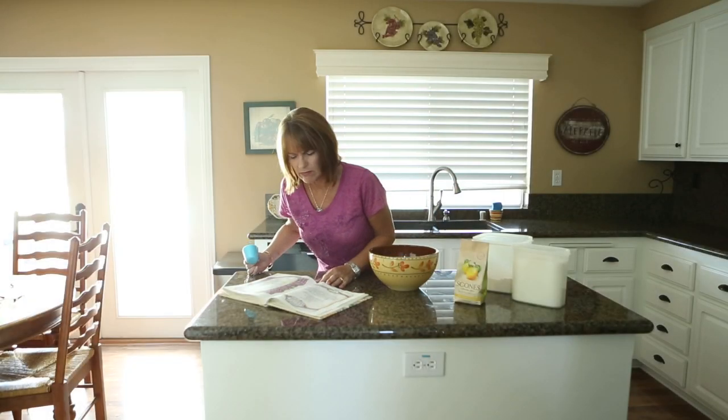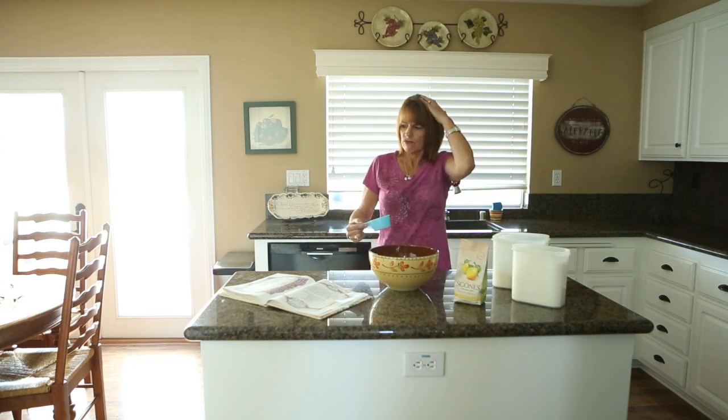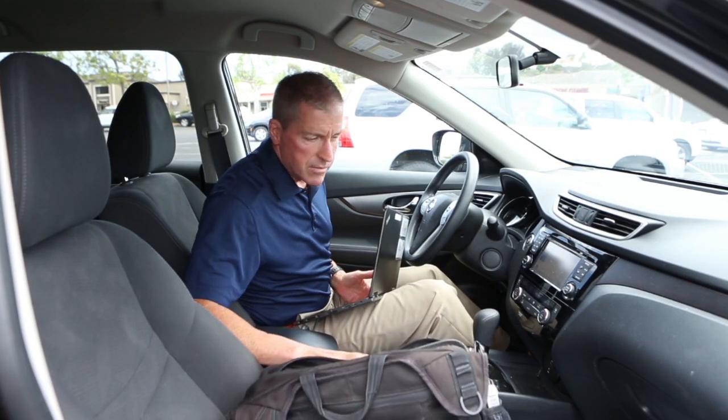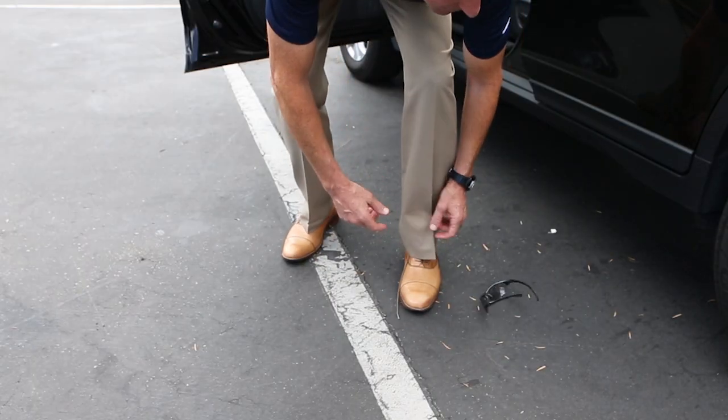Are you one of the millions of people who wears glasses but can never seem to find them? Are you constantly dropping or losing them? Are they never there when you need them? This is a problem that people everywhere face every day.